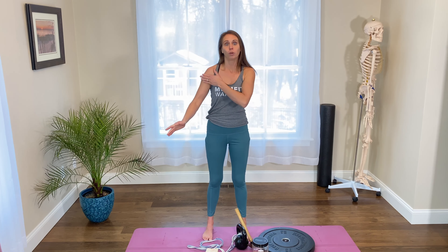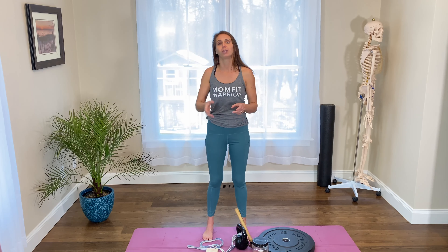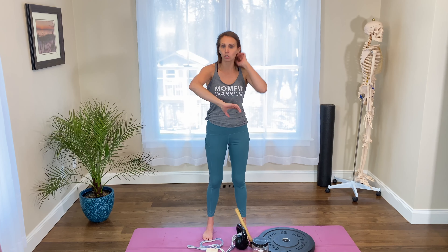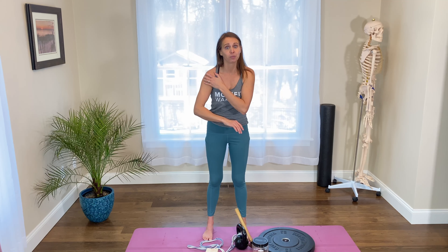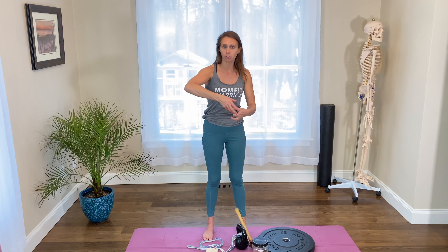When you think about the strength needed to open a jar, you have shoulder internal rotation. Jars generally open counterclockwise — your elbow comes out and your shoulder goes in, which is internal rotation. You also need radial deviation in the forearm, because when you go to open a jar your wrist has to turn in to get that radial deviation strength.